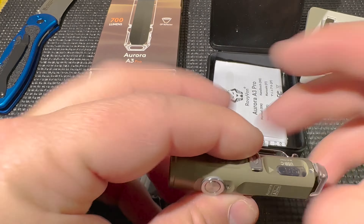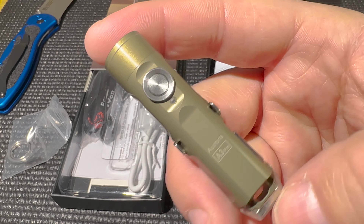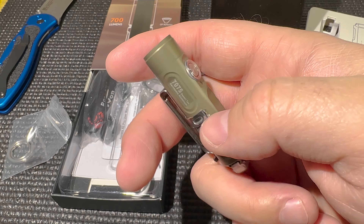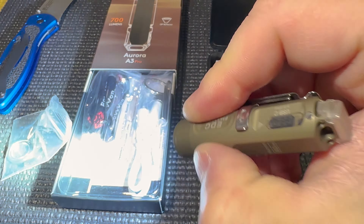This light puts out 750 lumens right away when you press and hold. It does start going down, and after about one minute of runtime it heats up quite a bit and drops down to about 100 lumens. You get approximately 100 lumens for about an hour and 10 minutes, which is a lot of time.